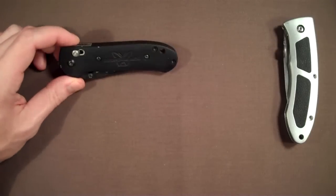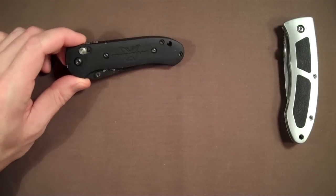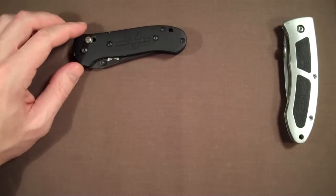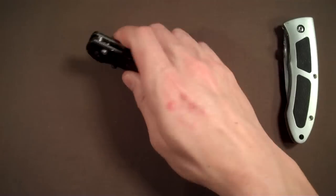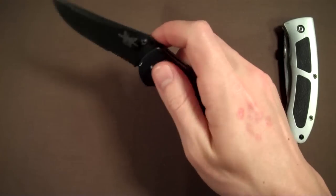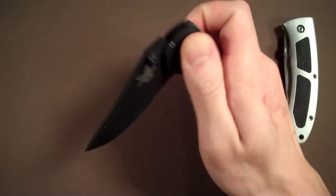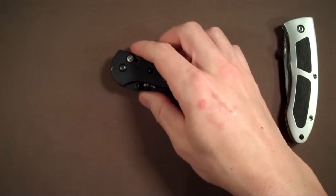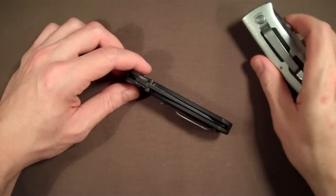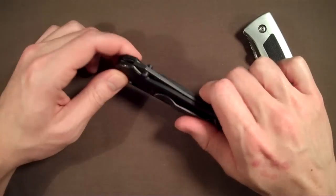So he introduced me to — oh dear, here it comes — Benchmade. Yep, that's right. I think it was 2001. The first thing I noticed was this was a lot smoother. It seemed to have a better blade steel, and the locking mechanism was worlds better than that Magnum. It's thinner and a little bit lighter, though it's still kind of a heavy blade.